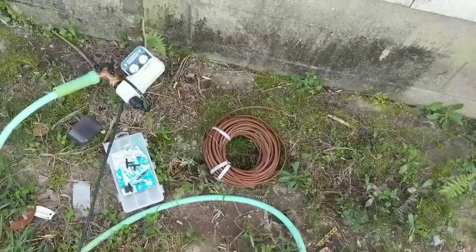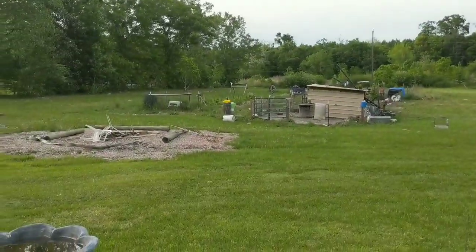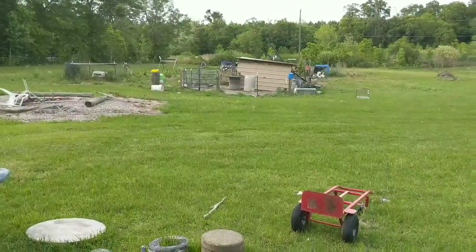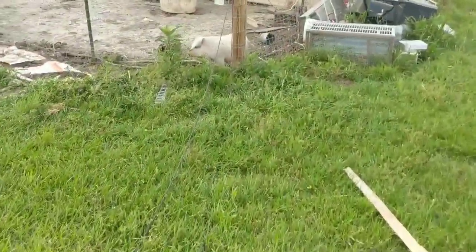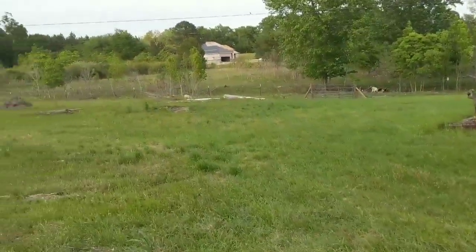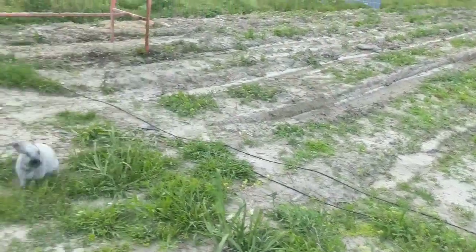So it runs from right here all the way to the furthest chicken cages out there, and we'll go out there and I'm going to show you the different systems on the way. The cool part about it is you don't have to bring water bottles every day. Here's the line again coming together and splitting off in different directions.